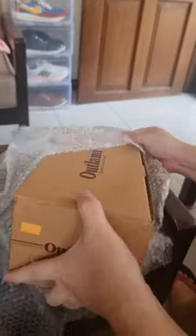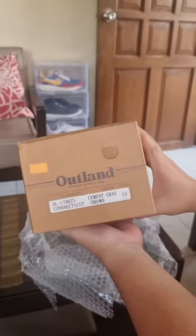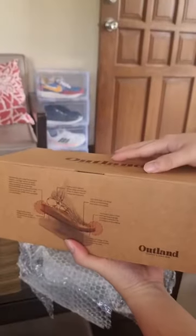Hey guys, welcome back! Today I'm super excited to share with you a pair of sandals that I've been eyeing for quite some time. So let's unbox them together.